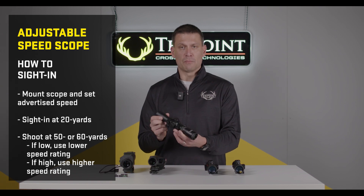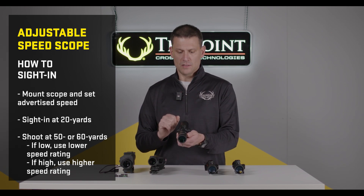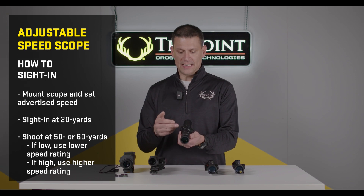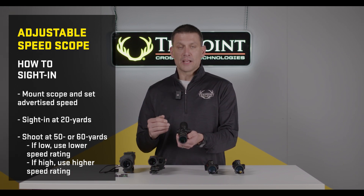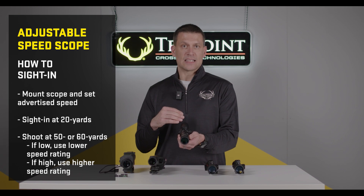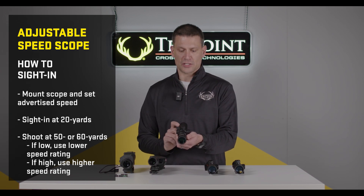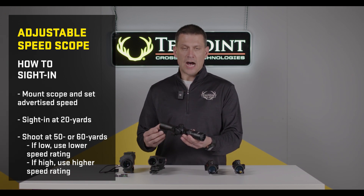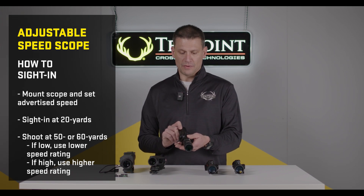To sight in a variable speed crossbow scope, simply set the speed of the scope to the advertised speed of your crossbow, then sight it in at 20 yards, making whatever windage and elevation adjustments are necessary. Then move back to 50 yards using your 50-yard aim point and take a few shots. If your arrows are hitting high, adjust the speed of your scope up slightly. If hitting low, adjust it down slightly. A variable speed crossbow scope with illumination is a fantastic option for those who shoot a little further, whether in practice or hunting on the edge of a field.